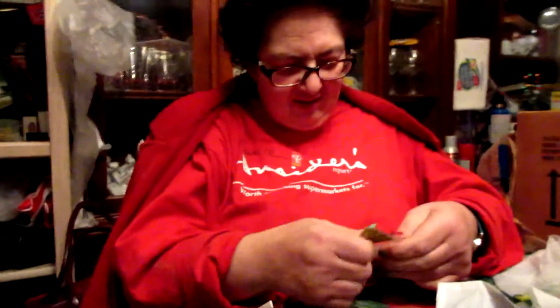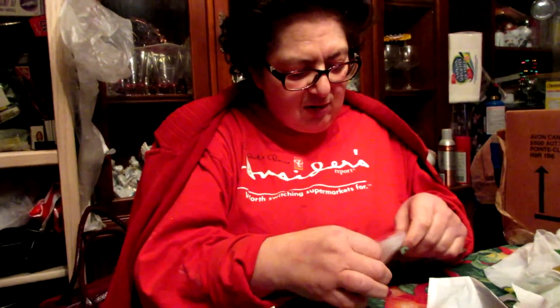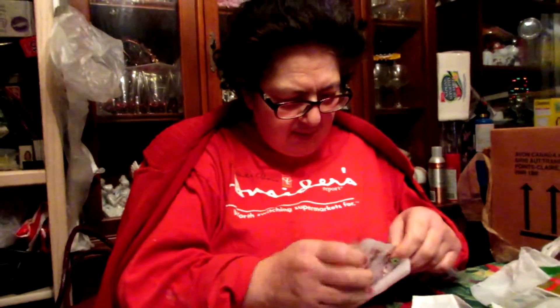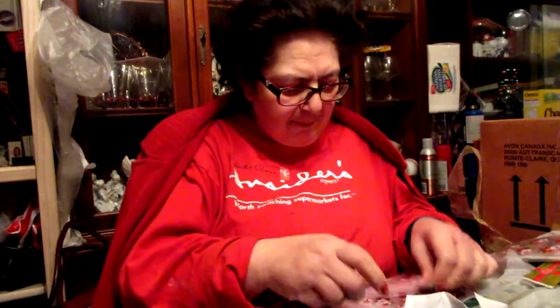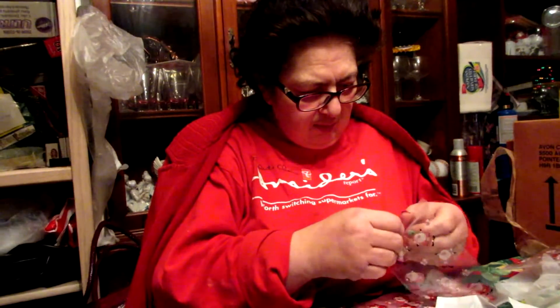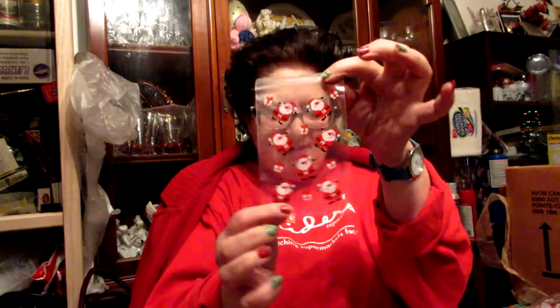So explain to the people of the internet what you are doing. I am just going to make some candy bags to give out to some of my friends at work — just a variety of different candies. Why don't you show off the bags you're using? There's little Santa bags. What does Santa say? Ho ho ho!